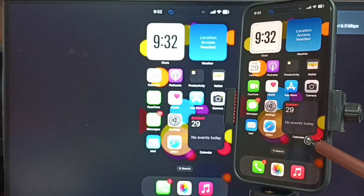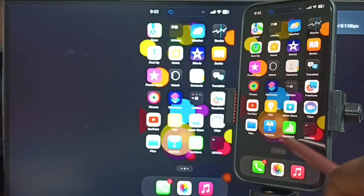Screen mirroring is working. This way we can do screen mirroring using AirPlay.